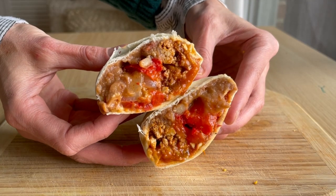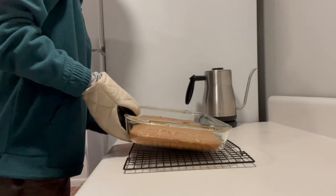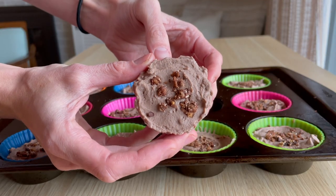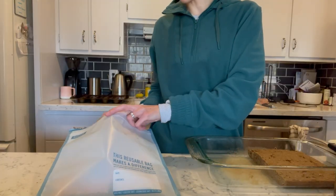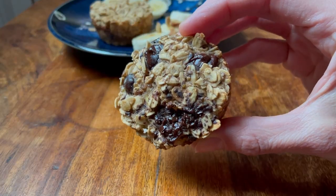We're making savory vegan breakfast burritos, two different flavors of baked oatmeal cups, as well as two different flavors of sheet pan pancakes, and some protein yogurt cups. All of the recipes can be found in the description box, as well as a free downloadable PDF that you can print and have on hand. Let's get started.